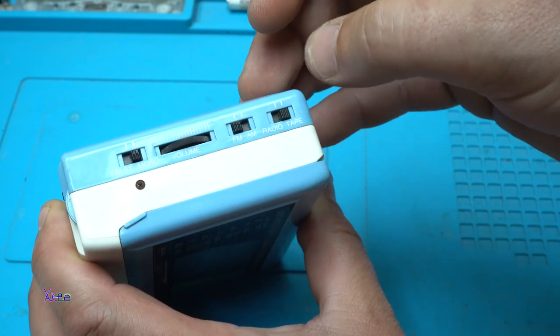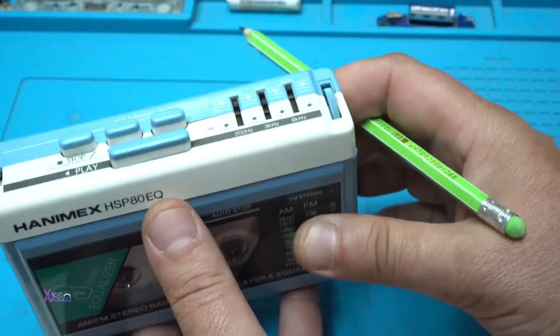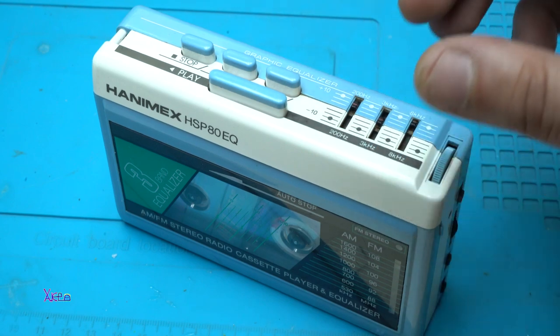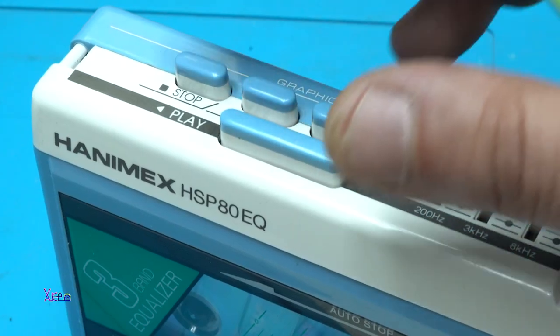Here is the volume knob. We have FM or AM choosing for the radio station, and the last switch is radio or tape. From this side we have controls for the cassette player: play, stop, forward, and rewind.